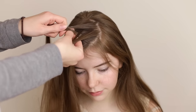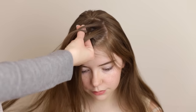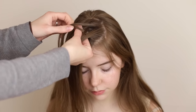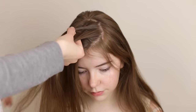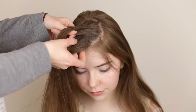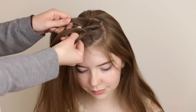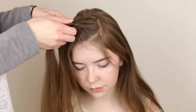Again, break off a small piece of hair from the upper section, add in some loose hair from above the braid before crossing it under and adding it to the bottom section. Repeat this with the bottom section: break off a small piece of hair from the bottom section, add in some loose hair from below the braid before crossing it under and adding it to the upper section. Continue to braid like this while you angle the braid around the head.